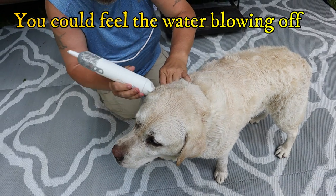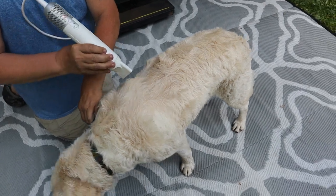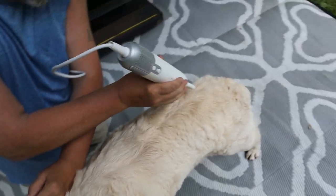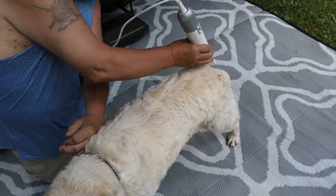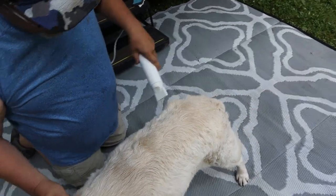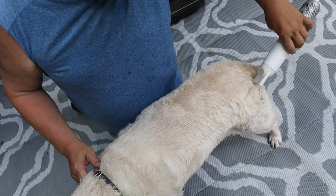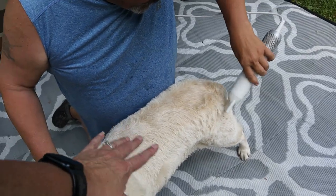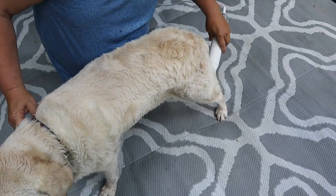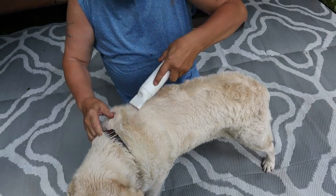What a good boy. Oh boy, that thing is working good. Look at you getting all handsome.